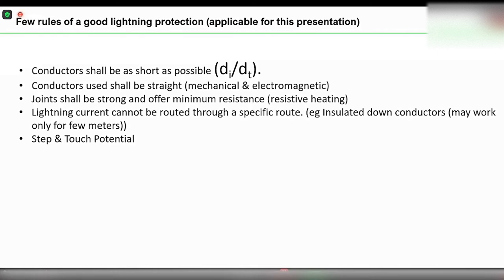The second point: make the conductor as straight as possible and avoid bends. Even if you make a bend, there are certain rules, because if you make a sharp bend, during a lightning current flow there will be mechanical forces, and those mechanical forces are going to create trouble in the installation.